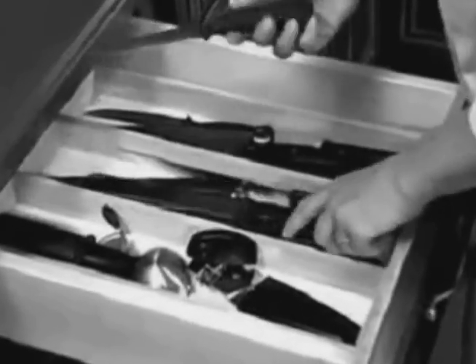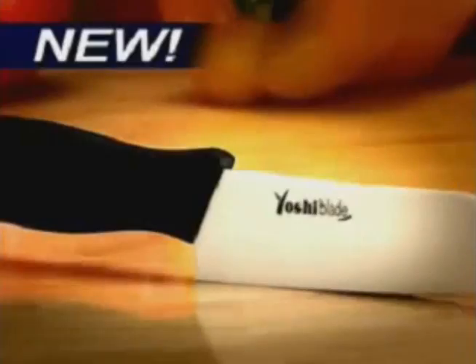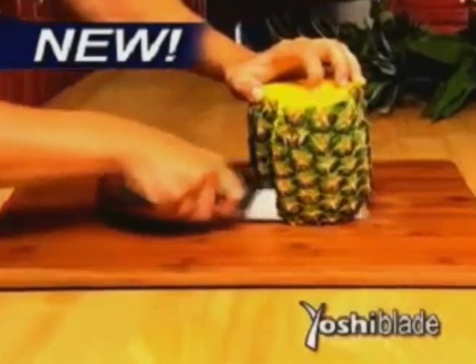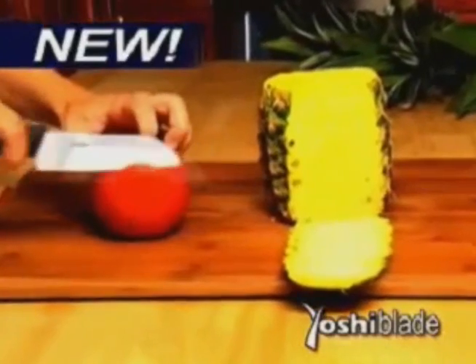Are you constantly searching for a sharp knife that can cut? Well now, there's one knife whose sharpness is guaranteed to last. Introducing Yoshi Blade, the ceramic knife that's guaranteed to stay sharp for life. This one is going to be as sharp on day 500 as it was on day 1 out of the box.